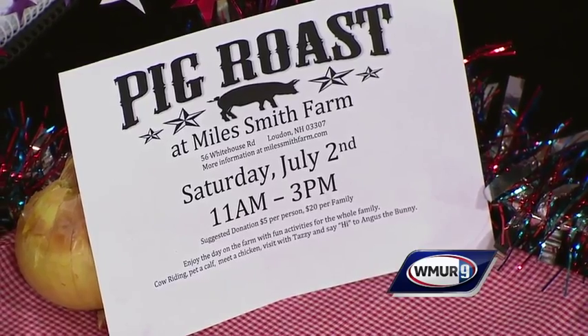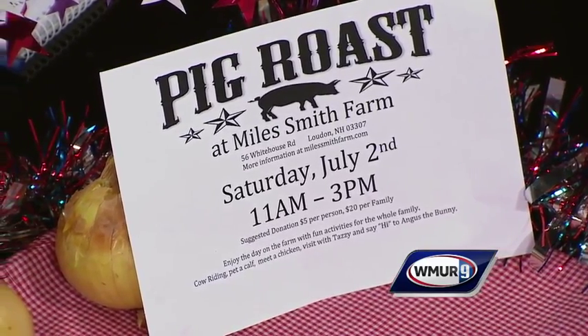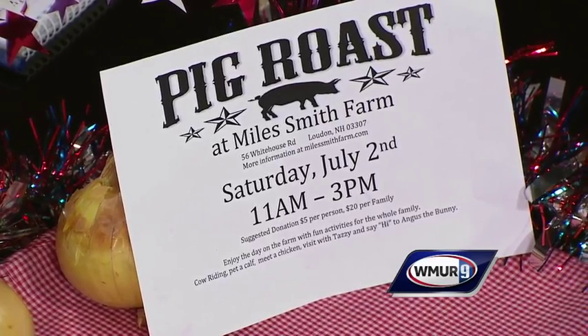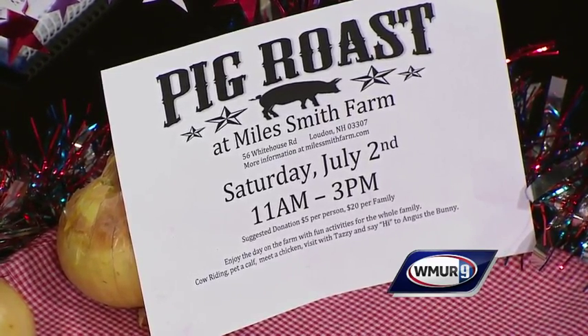We have a pig roast coming up! Our pigs, cows, ducks, and chickens are welcoming families to come to the farm. Go to our website to RSVP and join us on July 2nd. We're also at the Concord Farmers Market on Saturday mornings from 8:30 to noon, and we have the farm store as well. Carol, thank you so much — this looks delicious!